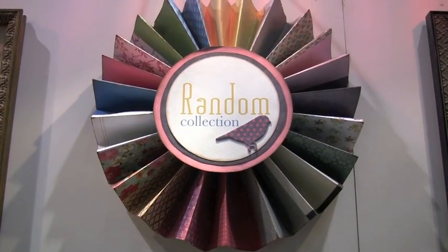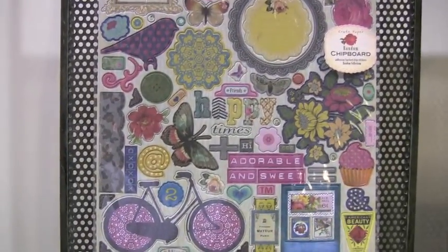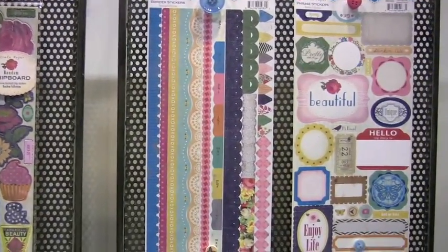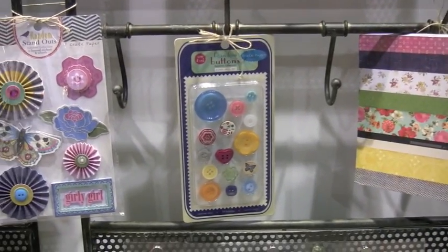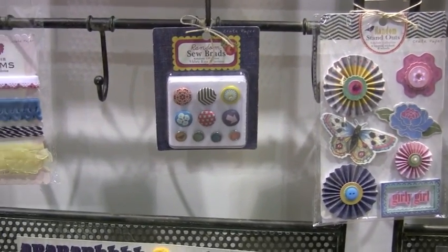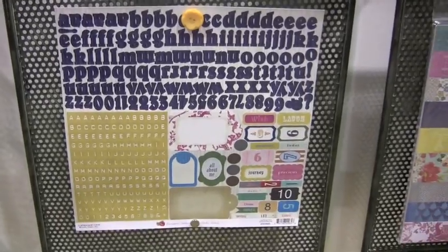We've got one more to look at. And lastly, the Random collection. Same items, but cool style in here. Love the vibe — big butterfly in there. Phrase stickers, journaling, six by six pad, buttons, standouts, brads, trim. I still like ribbon better than trim, I don't know about you guys. I don't know why that is, but it's kind of due.